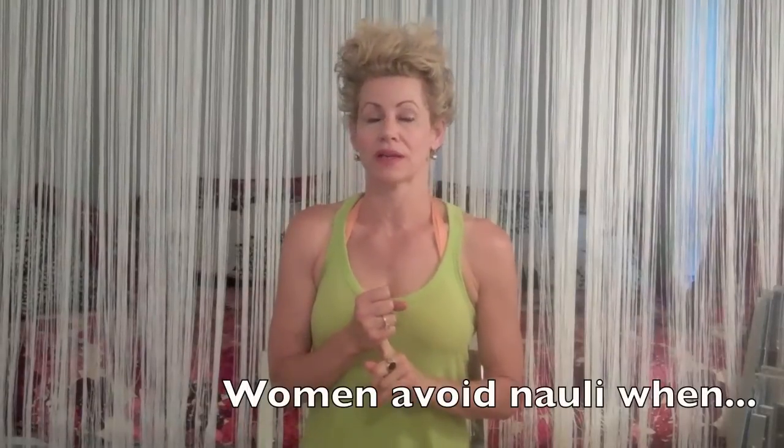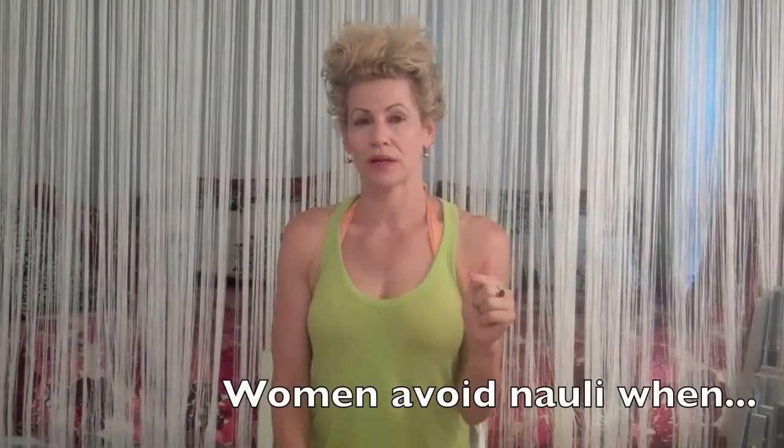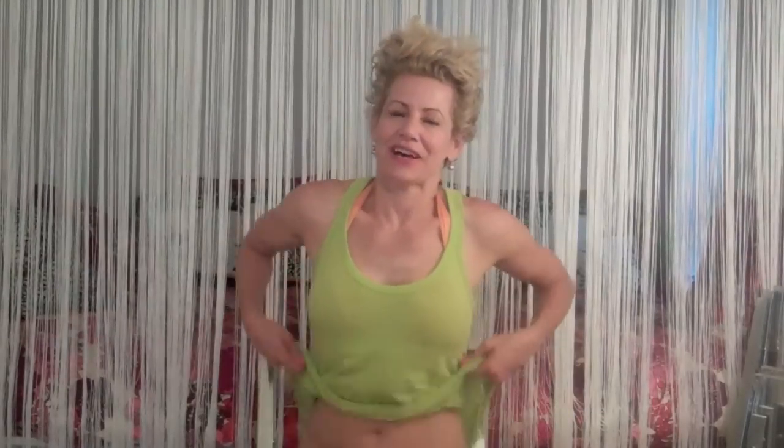We're going to practice Nauli first thing in the morning on an empty stomach. We're going to avoid Nauli if you're pregnant, trying to get pregnant, or on your lady's holiday. Here's how.